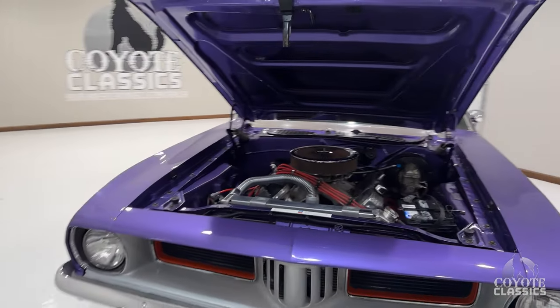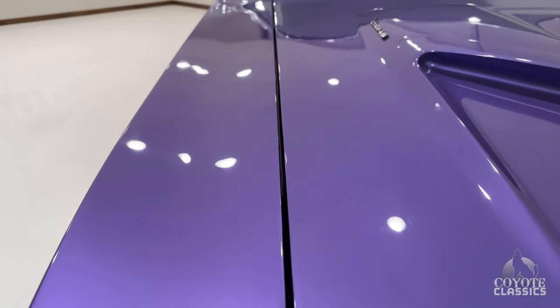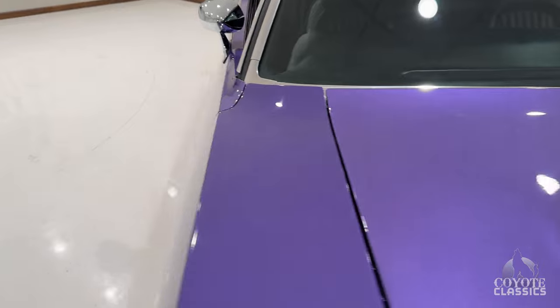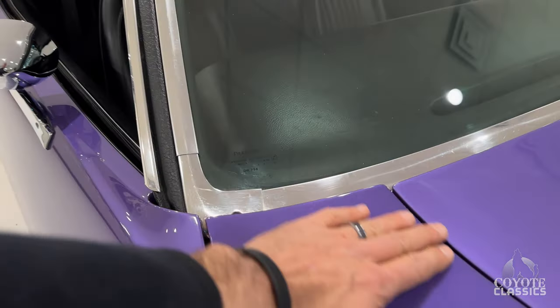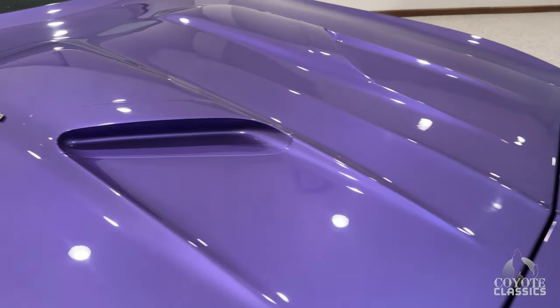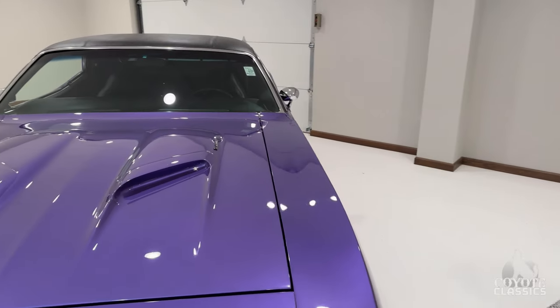Now this thing will get you in some trouble. The gap is absolutely perfect from front to back on the passenger side, lines up great back here as well. Top of the fender lines up nice. This paint job is gorgeous. The previous owner had it for like five or six years.